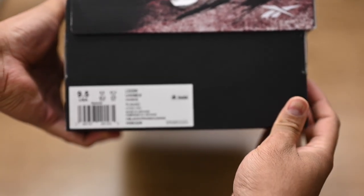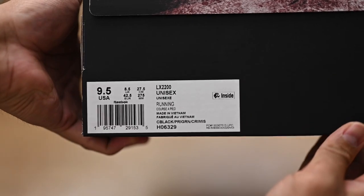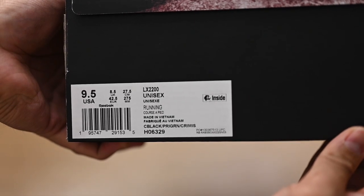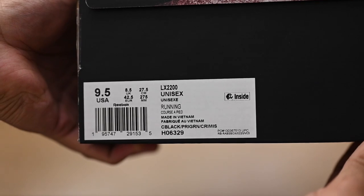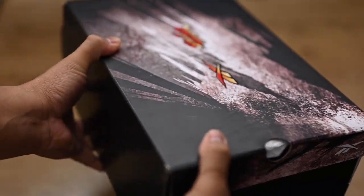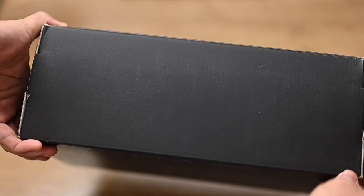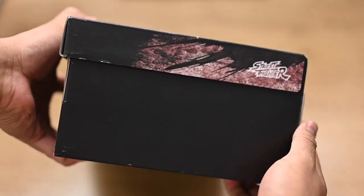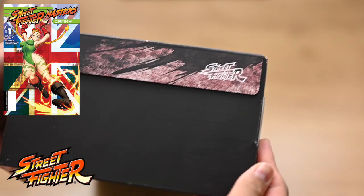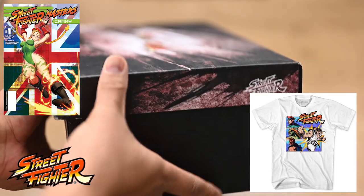On the left side of the box, we have the Reebok logo, the size indication, and the model. What also caught my eye was something called EPC Inside. I looked it up and it stands for Electronic Product Code — it allows the manufacturer to track the shoes more efficiently using RFID. I got the nine and a halves. The right side of the box has the Street Fighter logo. Speaking on the Street Fighter logo they chose to use here, you typically see this in Udon Comics or officially licensed products by Capcom, and I don't think it appears in the mainline games.